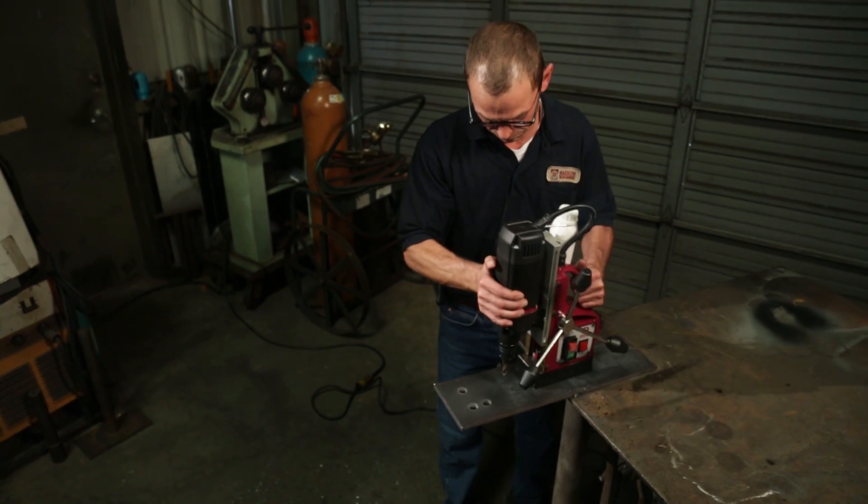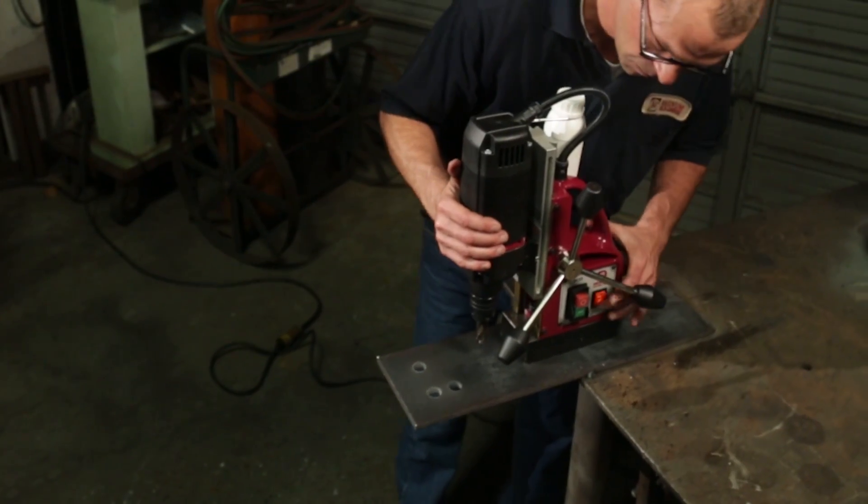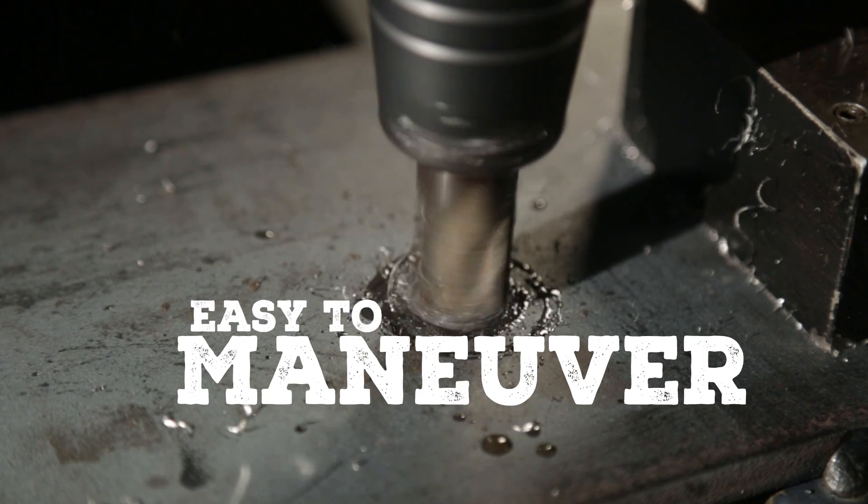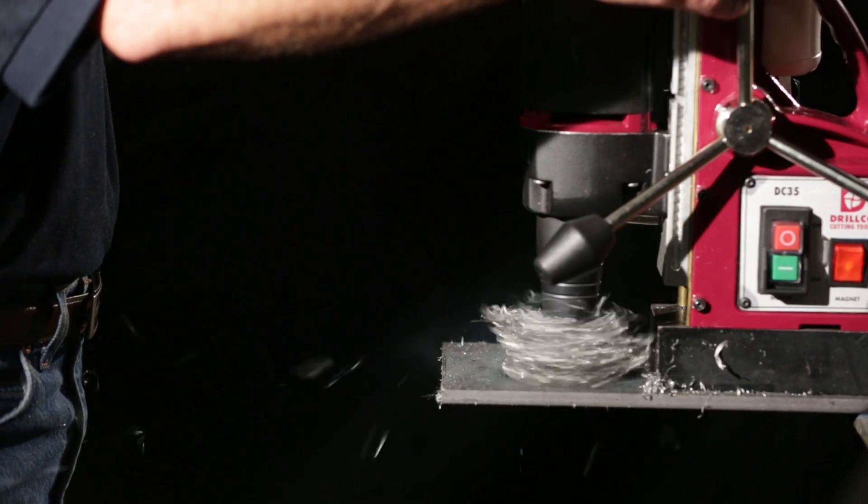The new DC35 magnetic drill machine is compact, lightweight, and powerful, making it easy to maneuver and ideal for the work site. It is extremely powerful for its size.